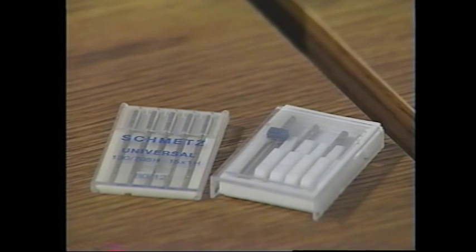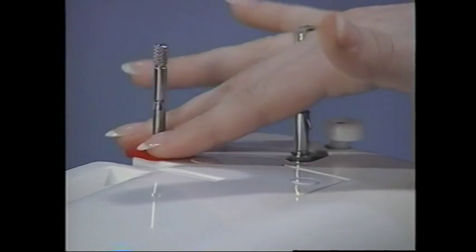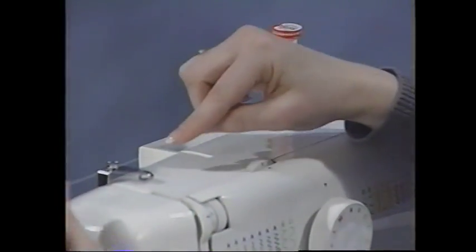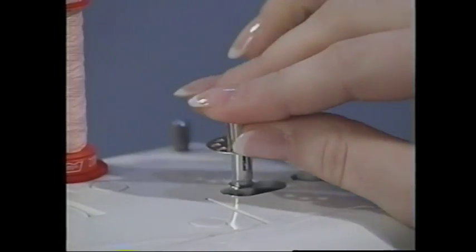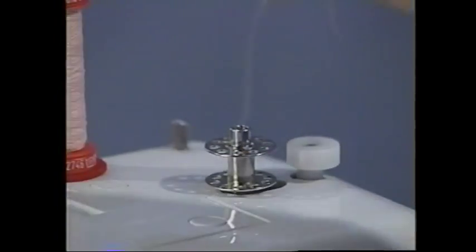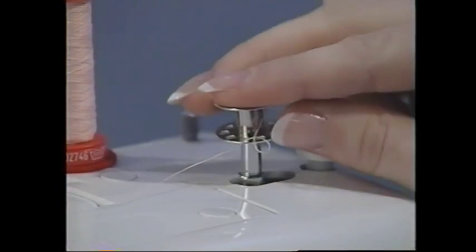The first thing we're going to do is wind a bobbin. Take your thread, pull up your spool pin holder, take one of the felt pads and stick it onto the spool pin to prevent static electricity as you sew. Place the thread spool on the spool pin, wrap the thread around the bobbin tension disc and back around to the side. There are two ways to wind your bobbin: you can place the bobbin on the bobbin winder and wrap the thread around a few times, or you can take the thread and stick it through one of the holes found in the bobbin. Make sure to leave yourself a little tail to hang onto, then place the bobbin back onto the bobbin spindle.